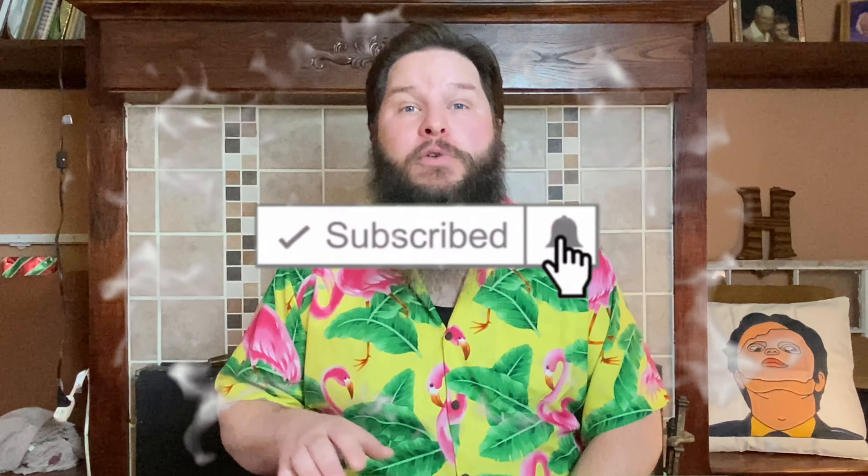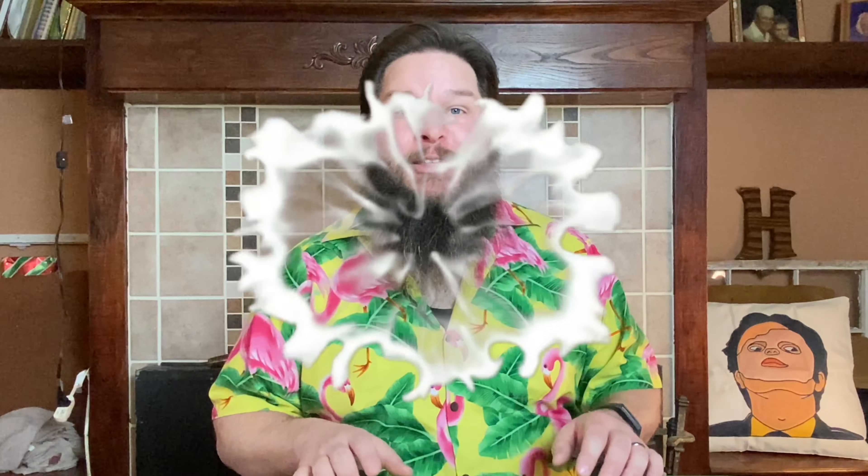Howdy fellow foodie friends, Hoosier Daddy here. Thanks for joining me. Before we get started, if you like food reviews and food challenges and tasting videos, make sure you hit the subscribe button down below along with the notification bell so you don't miss out on any of the fun.